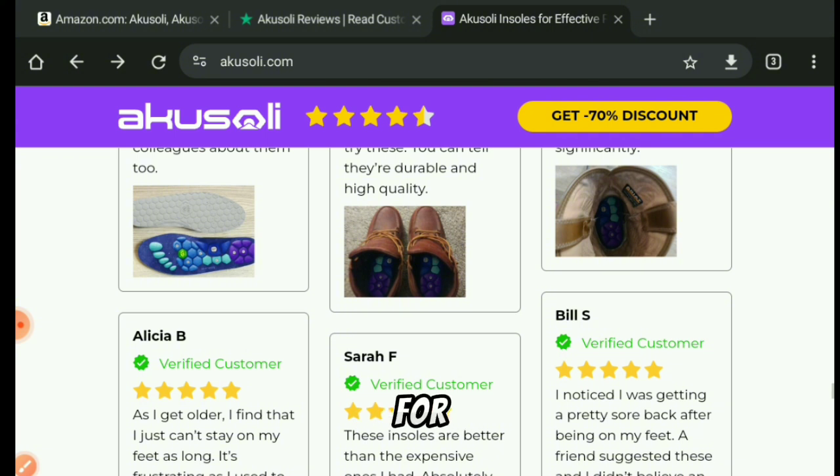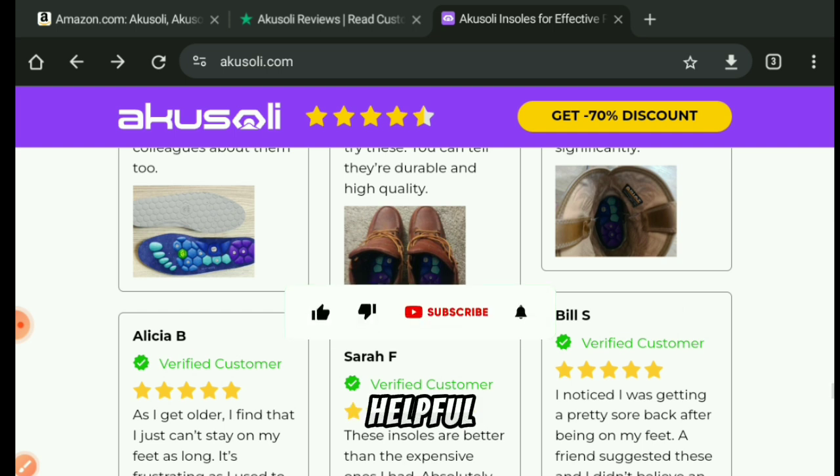The fourth fact is that you can get this product on Amazon for a way cheaper price compared to their official website, which is ankosoli.com.